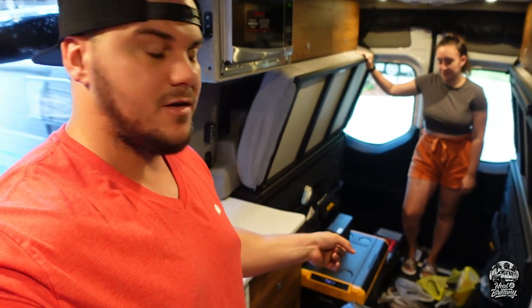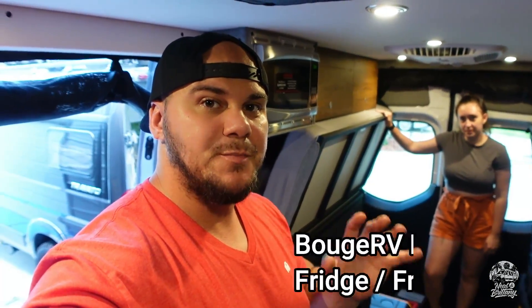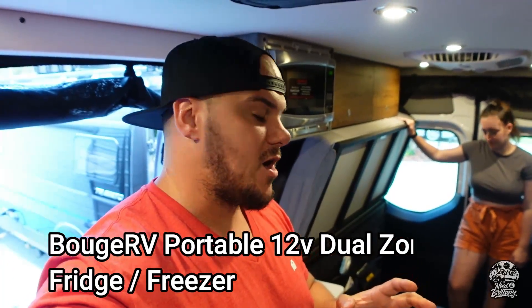Speaking of the portable fridge, that is a 12-volt fridge by Bouge RV. I will have a video coming out talking about its use and how we like it — we haven't been able to use it yet. We're getting ready to leave in a few days, but I will for sure keep you guys posted and make a video.